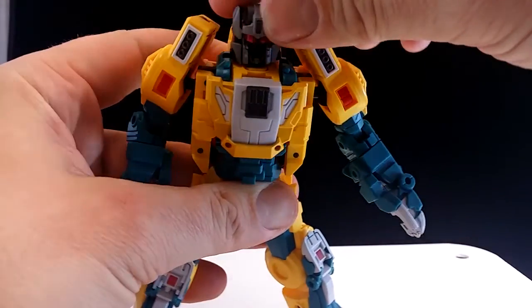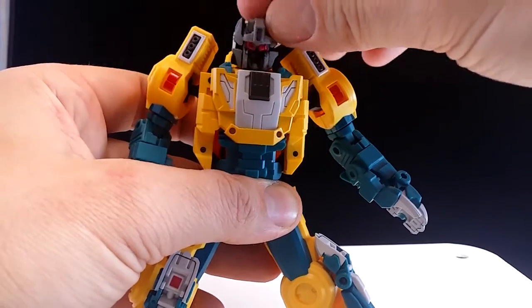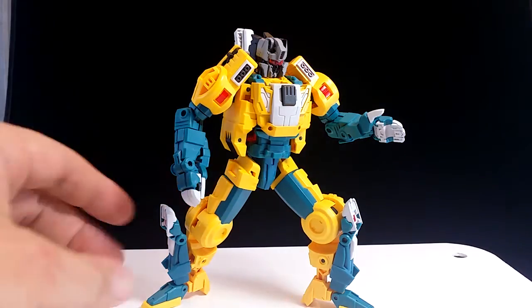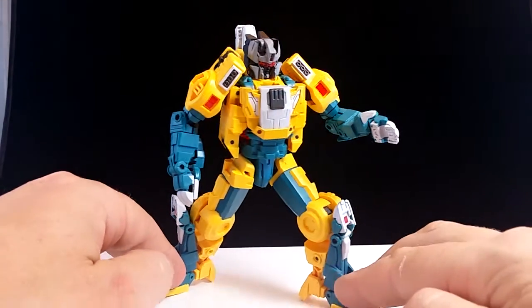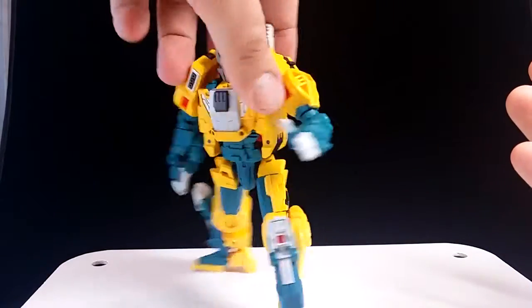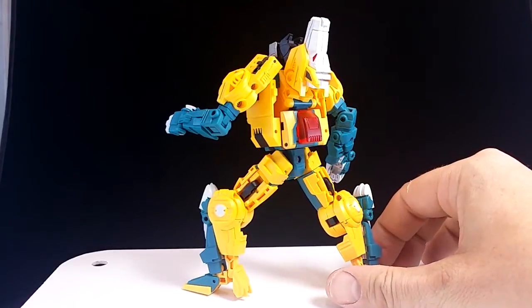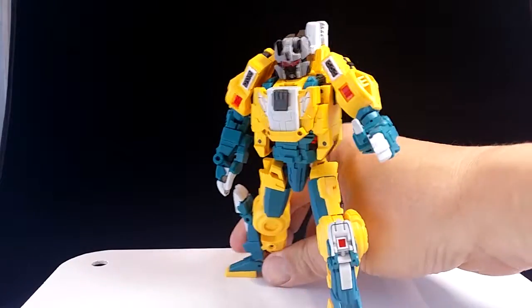The head has rotation and backwards-and-forwards movement, which is pretty cool. Code had that backwards-and-forwards as well, so he can look down like that. All of that means you can hit some decent poses. He looks a little bit awkward in some positions, but compared to some toys it's pretty good. The overall look of it — I can give it a pass on that slight lack of posability. It's pretty nice looking.